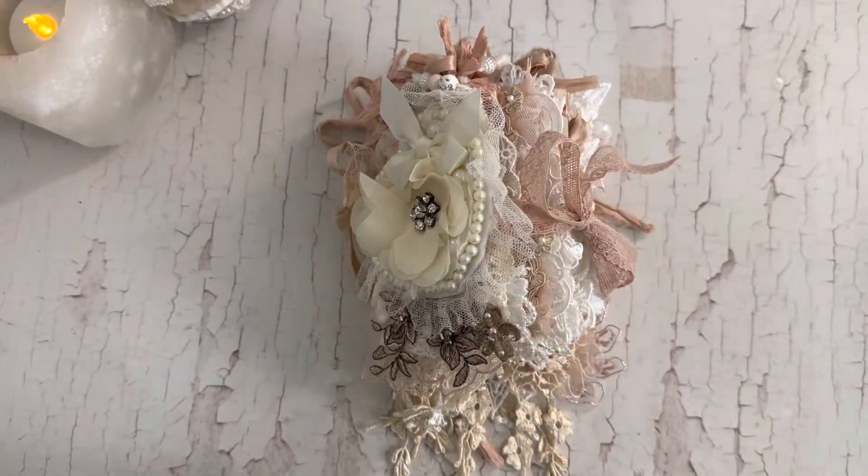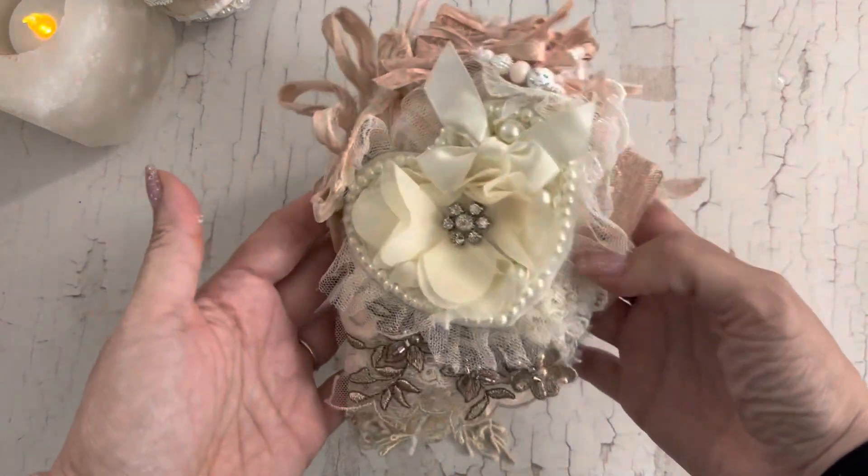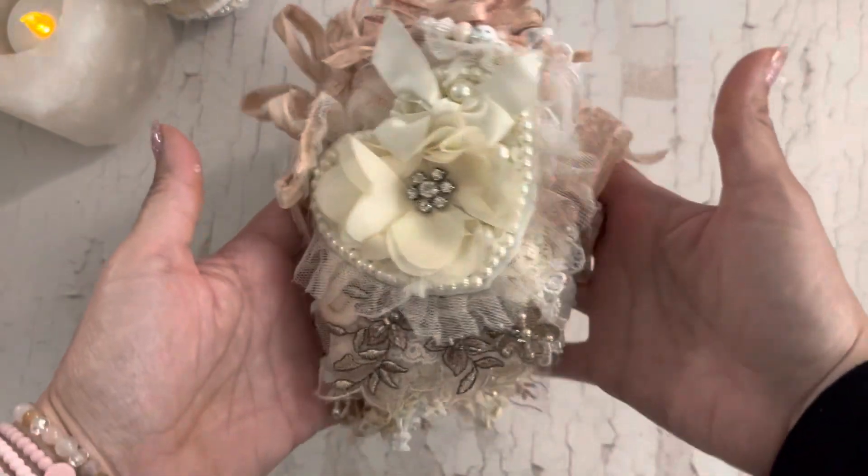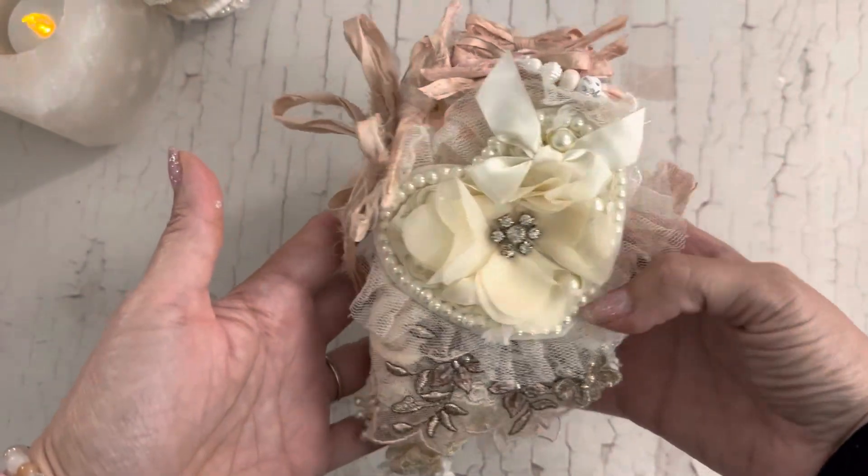Hi guys, Jennifer here. Welcome back to my channel. I'm here to share with you this sweet little book that I made — the teabag journal — and this is my design team project for Crafty Me Shop.